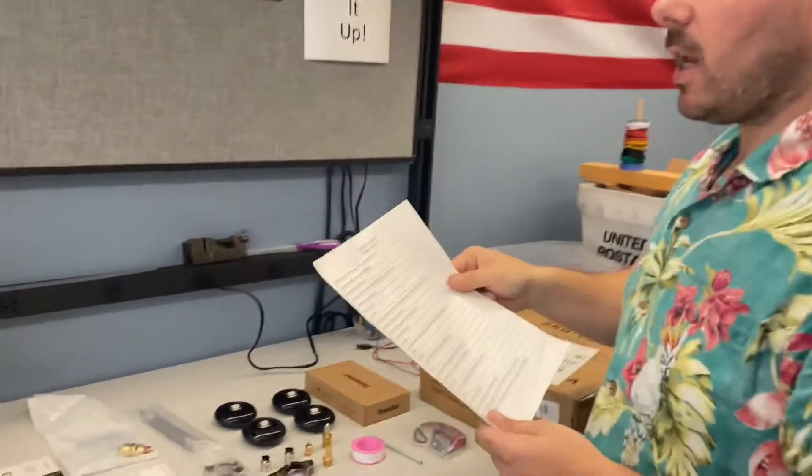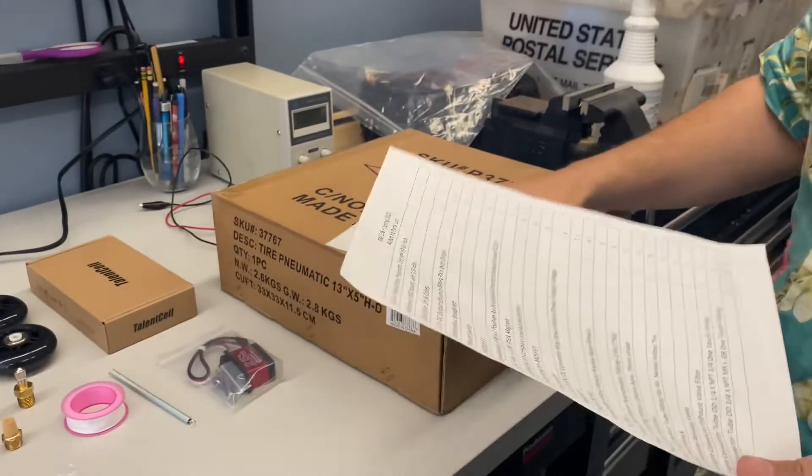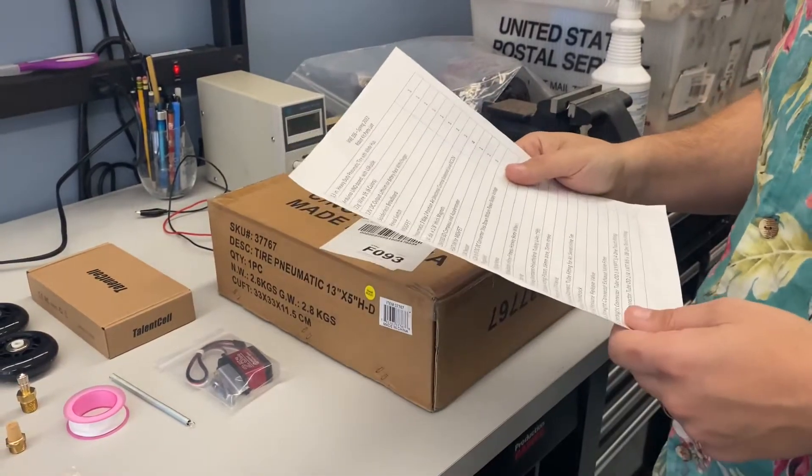The first thing on your list is the 13 inch heavy duty pneumatic tire with hub. That's going to be inside of this box. So inside this box, you'll have a heavy duty tire, which you'll see in the pneumatic system.